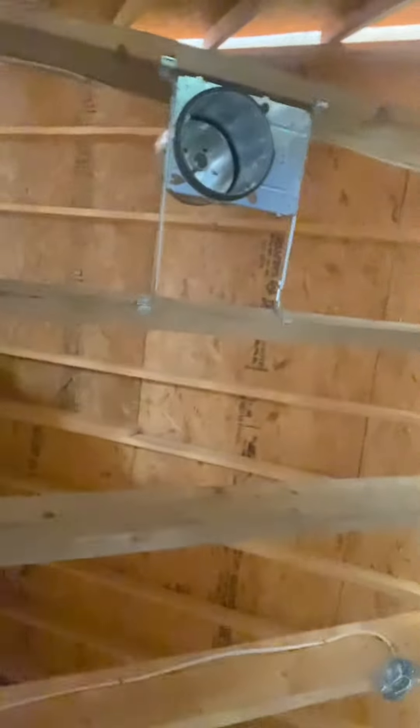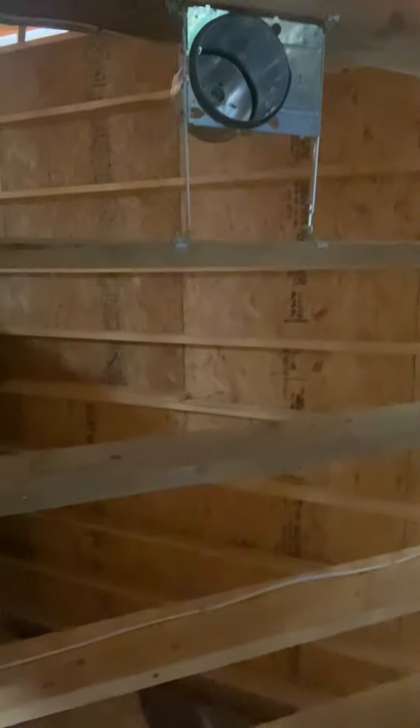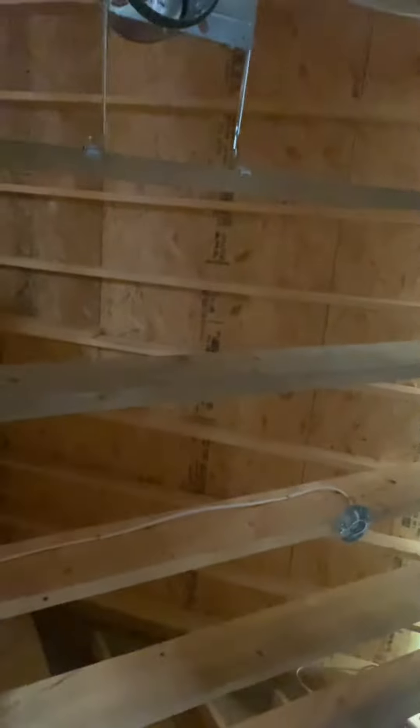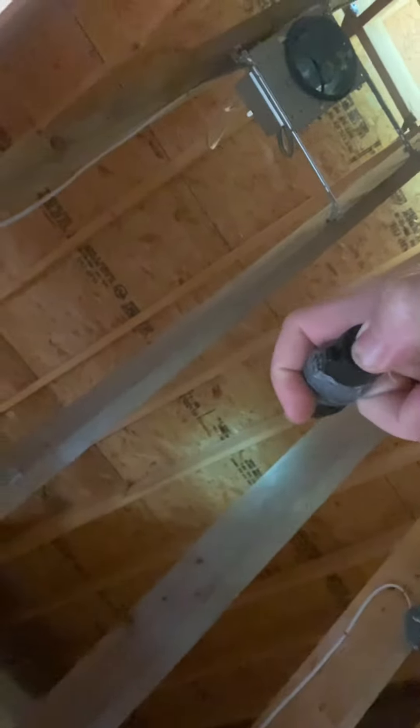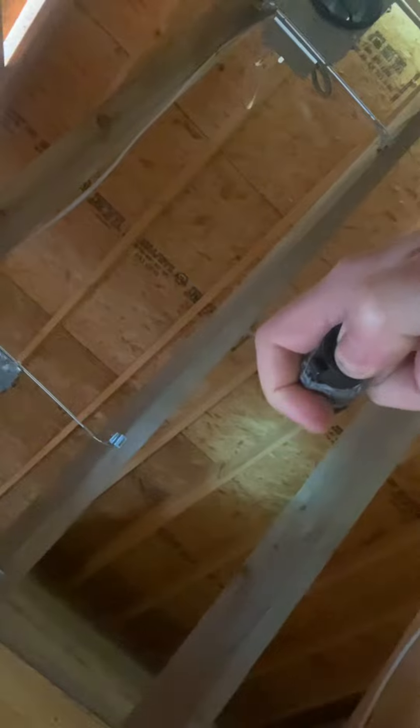Code coach, looking at rafter spans. Something to keep in mind is the rafter tables in section 802.4 for your rafter span lengths. Good thing to do is obviously look at the type of lumber you're dealing with. This happens to be number two southern yellow pine, which is good — a two by six is good for around 15 feet.